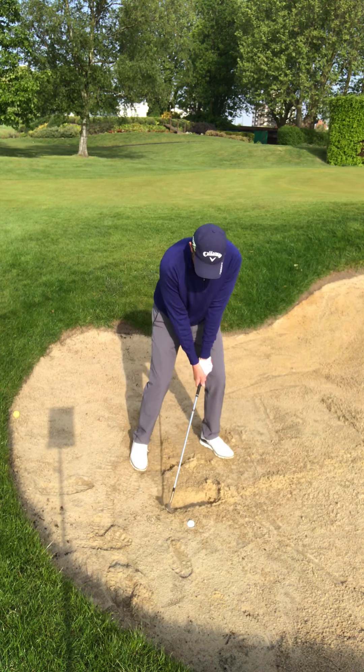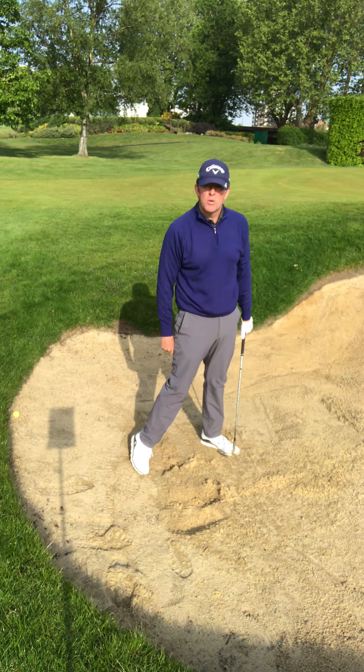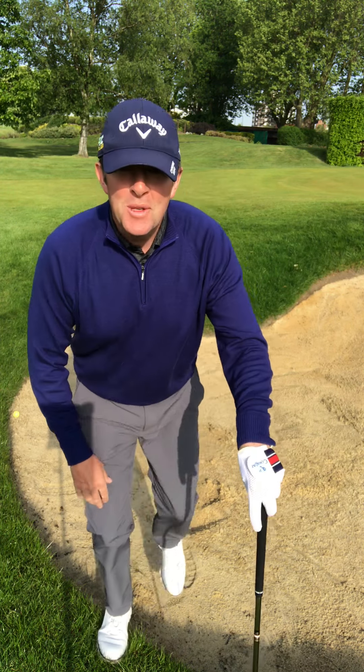Watch me swing here — I'm leaning forwards, I'm up and down, really digging down to get to that ball right underneath it. Good luck with that one.